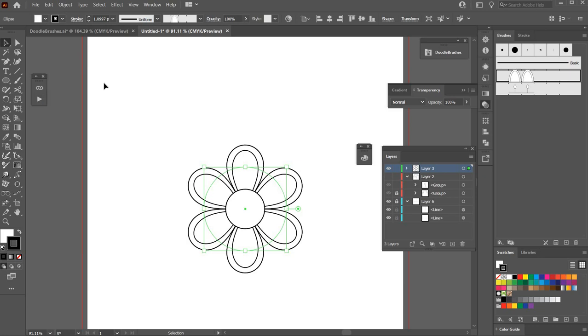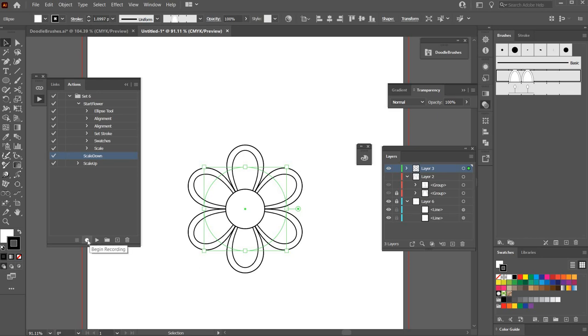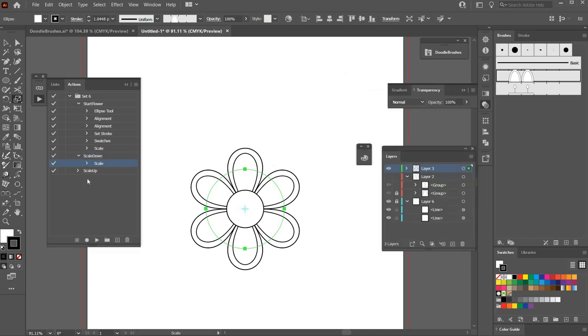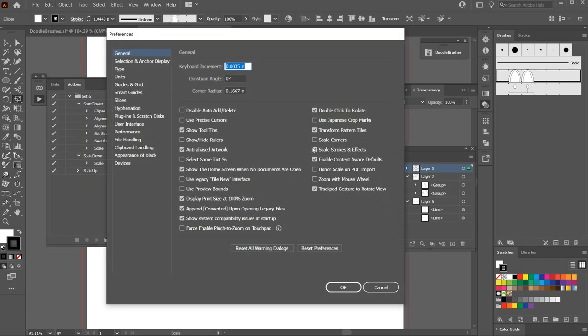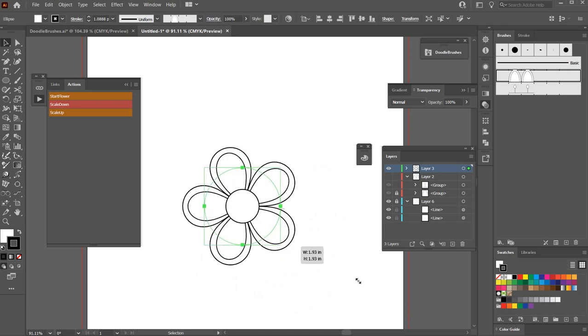Scale Down wasn't working, so let's re-record it. Click on Scale Down, hit Begin Recording, press S, Enter, type 95, Tab, make sure Scale Stroke and Effects is checked, hit OK, and stop recording. Now go to Preferences > General, switch to button mode, and you can scale up and scale down without disturbing the number of petals — but if you drag it manually, that will change the petal count.